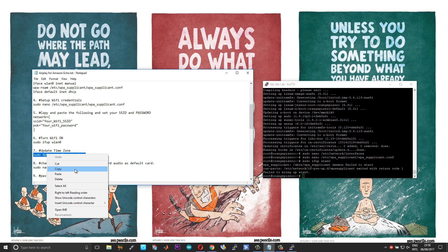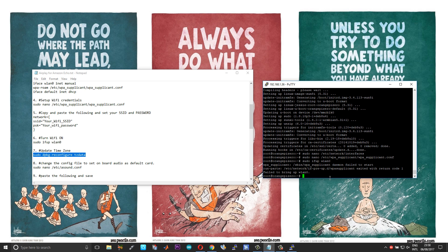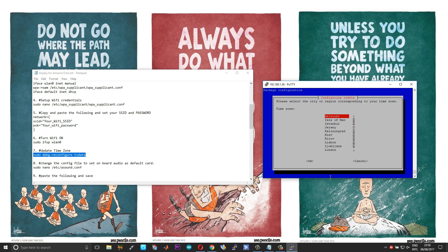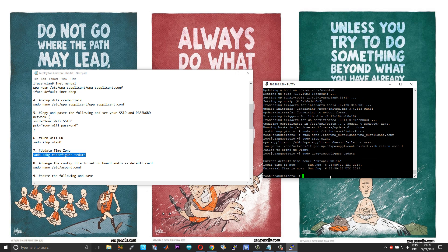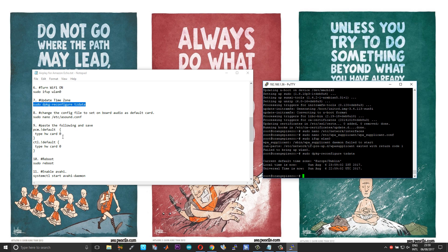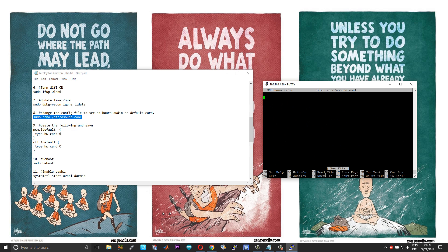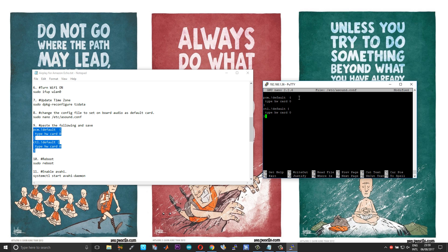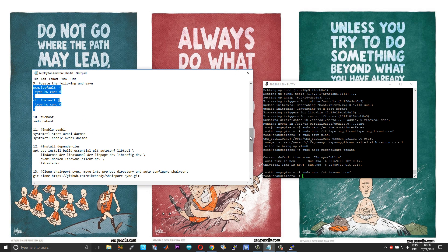The next step in the basic configuration is to set the appropriate time zone. The last step in the basic configuration is to set your audio card. We'll be using the onboard audio card, which by default will be card number zero. Press Ctrl+X, Yes, Enter. Now with the basic configurations done we can reboot the board.